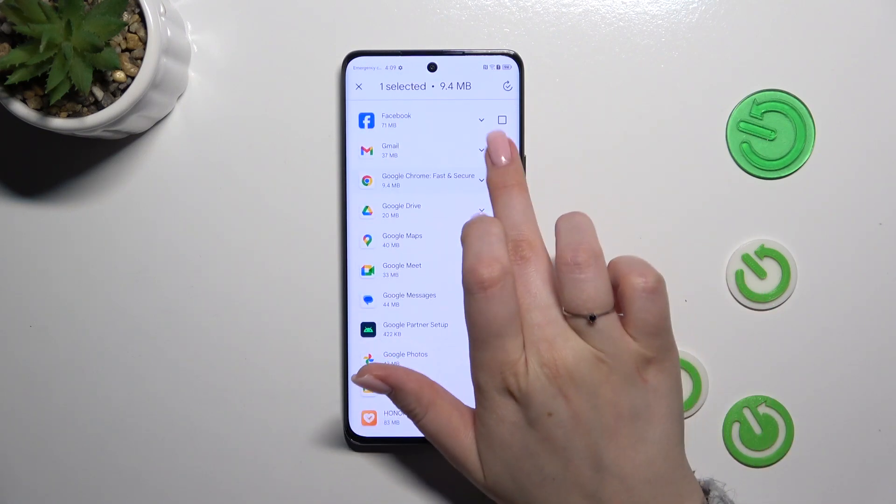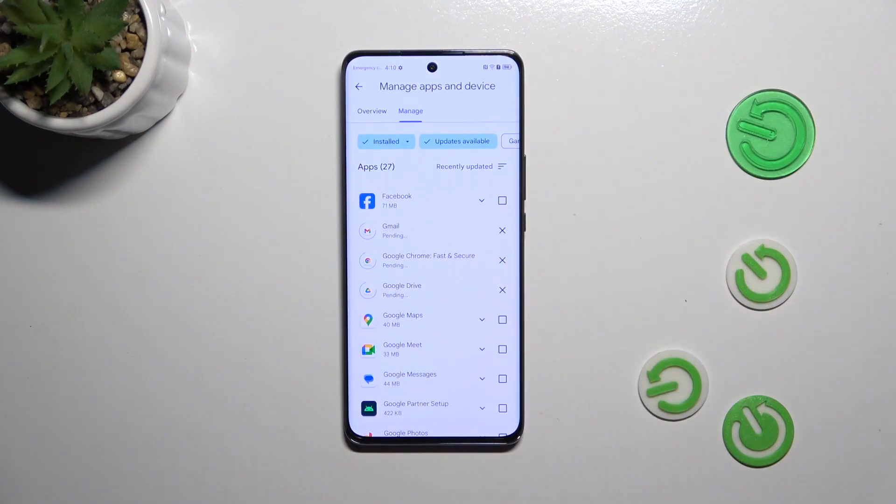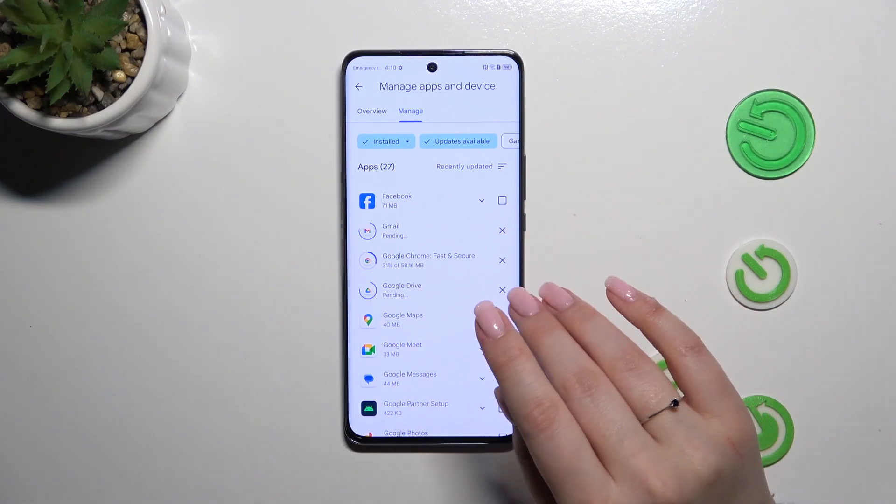You can mark all of them, or simply choose two, three, or four, and then tap on the update icon in the upper right corner. From now on your device will download the update, and after that the apps will be successfully installed and automatically updated, so you don't have to do anything more — just wait patiently.